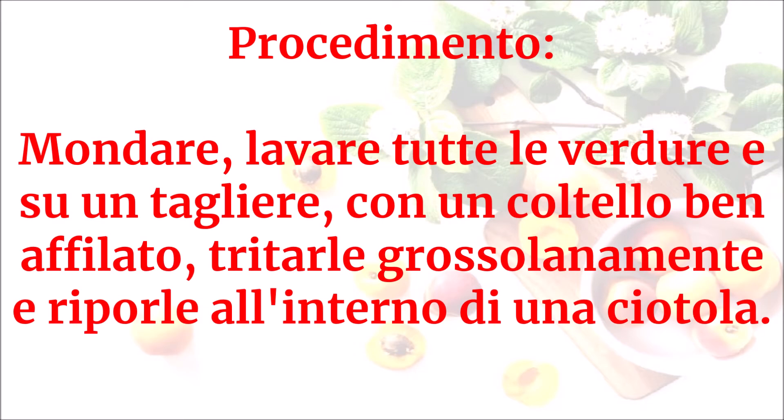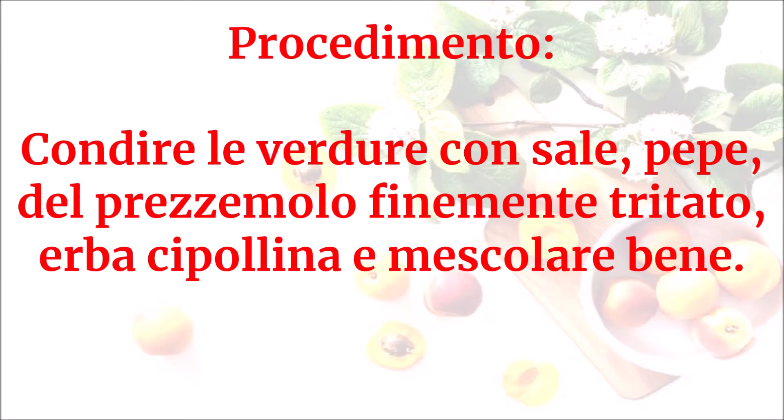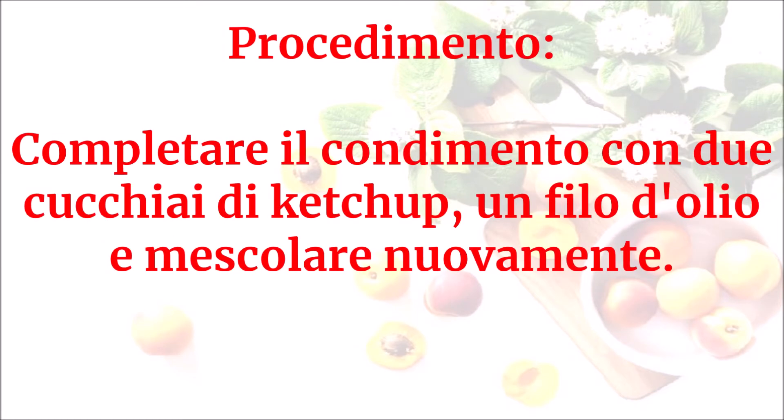Mondare e lavare tutte le verdure e, su un tagliere con un coltello ben affilato, tritarle grossolanamente e riporle all'interno di una ciotola. Condire le verdure con sale, pepe, del prezzemolo finemente tritato, erba cipollina e mescolare bene.